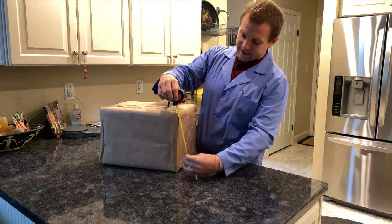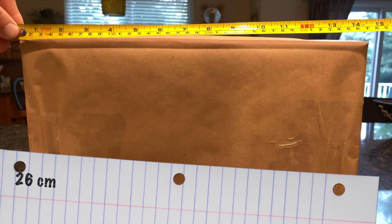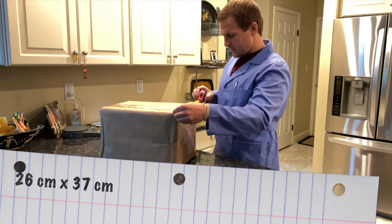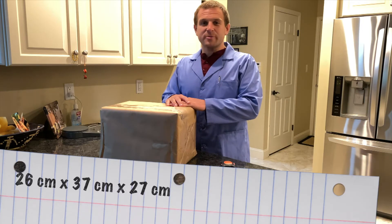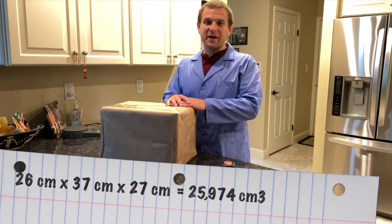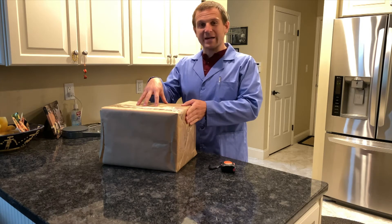First I'll measure my height: 26 centimeters. Then my width: 37 centimeters. And my depth: 27 centimeters. Once we have those three measurements, we multiply all three numbers together. That gives us 25,974 cubic centimeters, which is the volume — the amount of space that this package takes up.